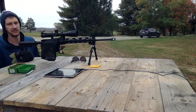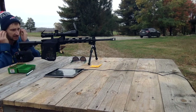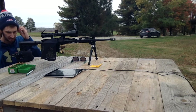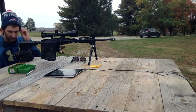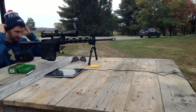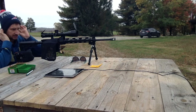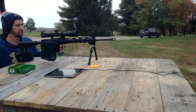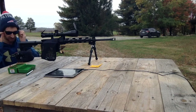After completing the ladder test, we picked two velocity nodes and point of impact nodes. Those ended up being 25.5 grains and 26.7. So we're going to shoot two five-shot groups using these two loads, kind of see if we can get something near that inch grouping. If not, this might be the last try for this bullet.